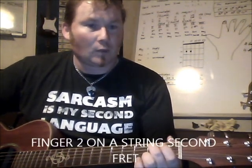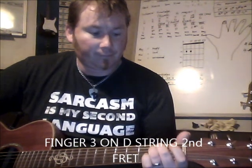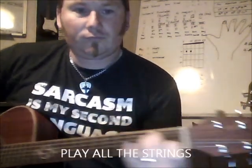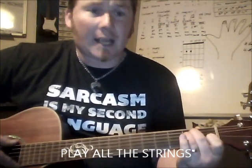E minor: your number two finger is two frets in on the A string, which is a B note. Right below it, on the D string, two frets in, is an E — using finger number three. And you play every single string.